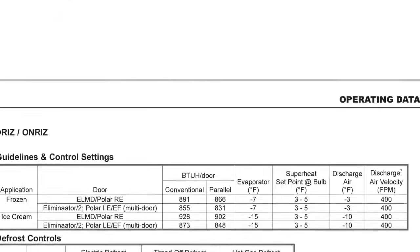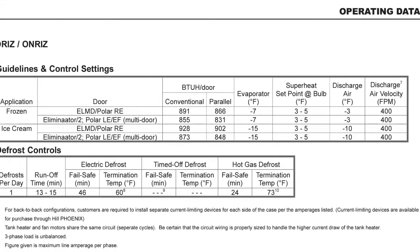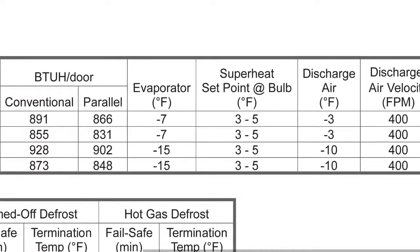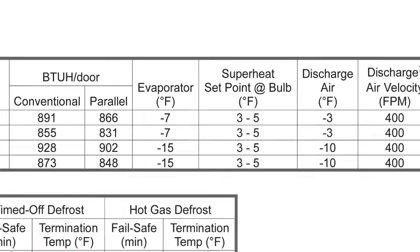I'm going to scroll down through the manual. Here we are — electric data, guidelines and control settings. So we're in frozen. Parallel rack evaporating at negative 7. This is actually set up for a combination of frozen and ice cream, because it's targeting negative 10, and the superheat is 3 to 5 degrees. So we know that's what we're targeting.